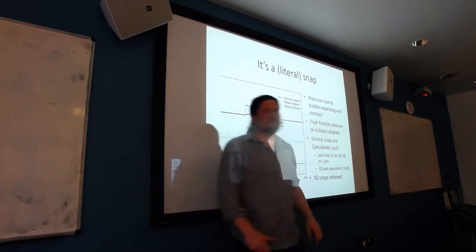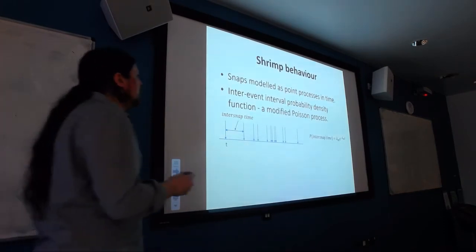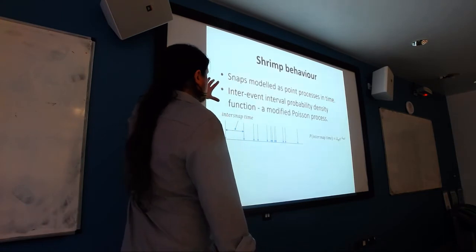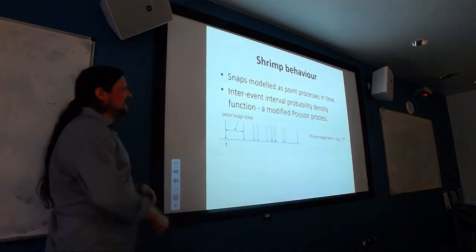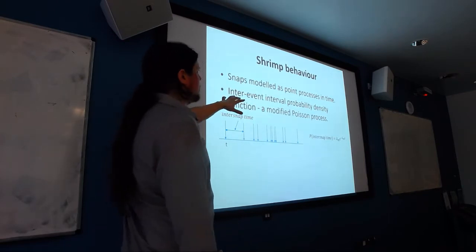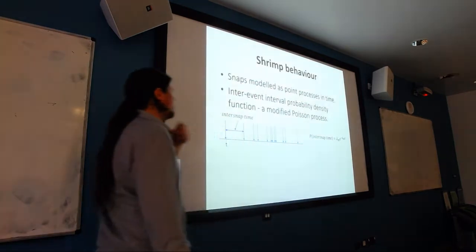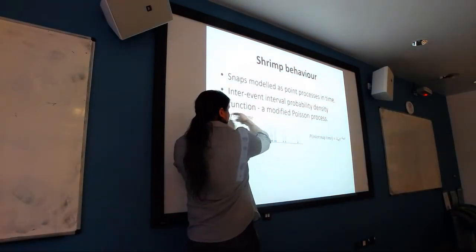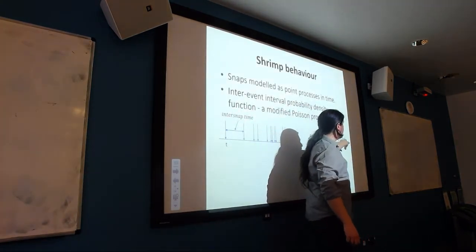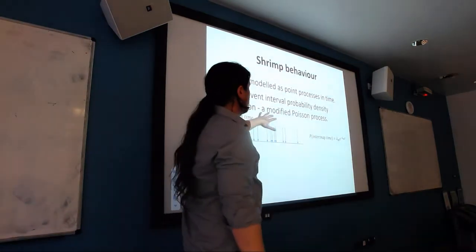The next thing we started thinking about was shrimp snapping behaviour — how often do shrimp snap, and is there some process that can model how shrimps snap in time? Matthew Led did a great PhD on snapping shrimp noise and showed we can get a pretty good model by modelling shrimp snaps as a point process in time, specifically a modified Poisson process. A Poisson process has a probability density function that looks like a decaying exponential — it's less likely there will be a long delay than a short delay.